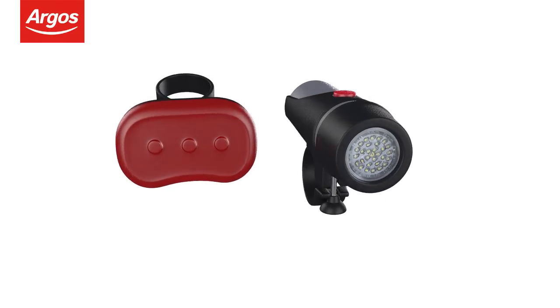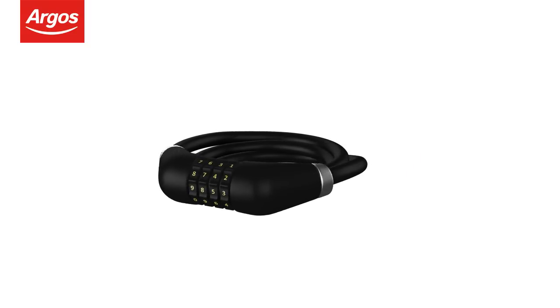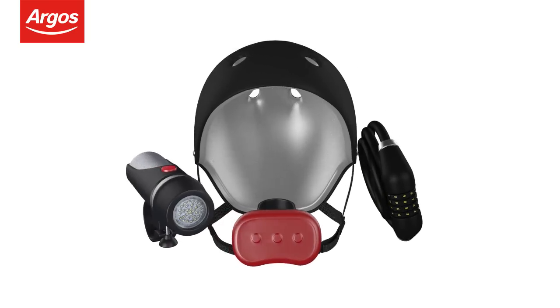Remember to stay safe and legal with lights, cycle helmet, lock, and many more accessories available at Argos now.